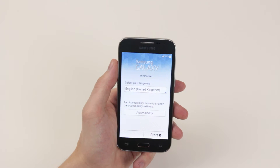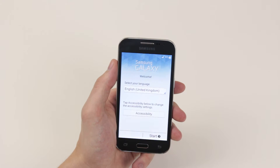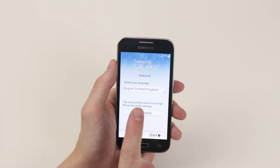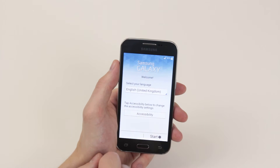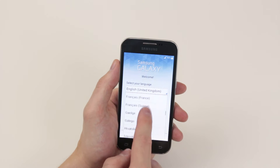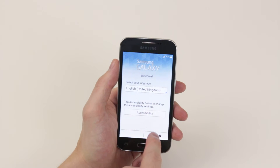In this video, I am going to show you how to set up your Samsung Galaxy Core Prime. So on first time of switching the device on, this is what you will be presented with. The first thing we would like to do is select our language. If English United Kingdom is not your preferred language, simply click on the menu and you can scroll down until you find the language of your choice. When you are happy, click on it and it will be set. The next thing we want to do is click start.